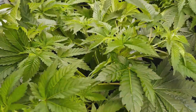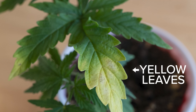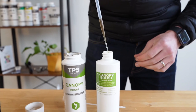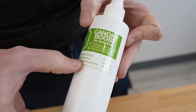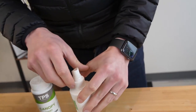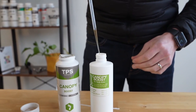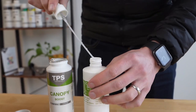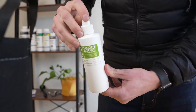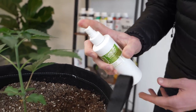Now let's talk about ways to mitigate stress from topping. We always recommend foliar feeding with something like TPS Nutrients Canopy Boost directly after topping. Following the instructions on the spray bottle — add one milliliter for a small veg plant — after filling up the spray bottle with water, we add one mil of Canopy Boost, close up the cap, and give it a good shake. Spray a few times away from the plant to get the nutrients running through the system, then spray away.